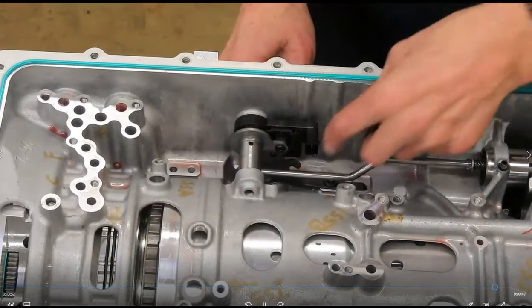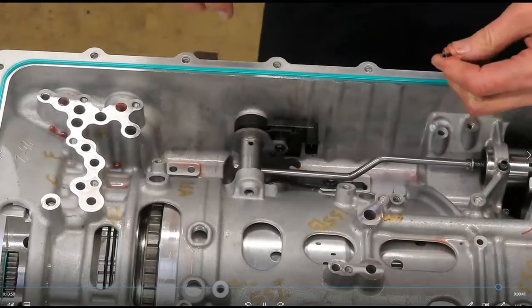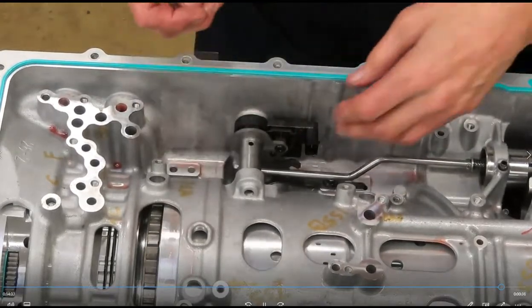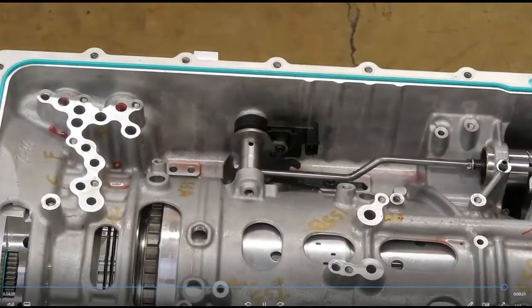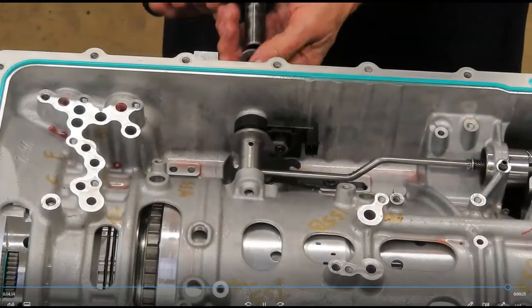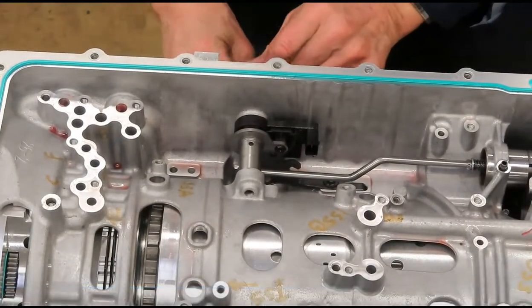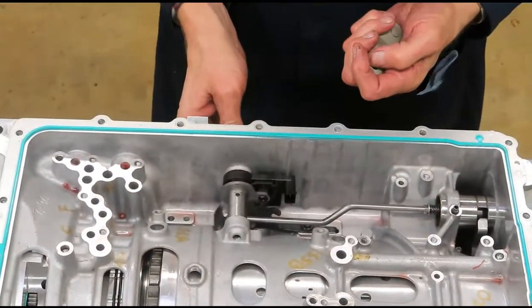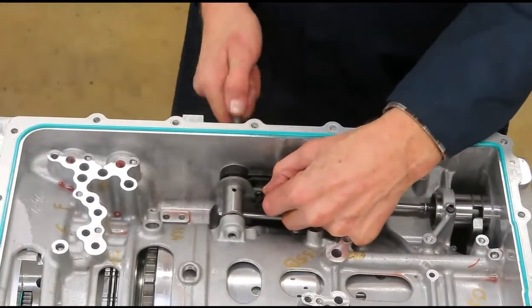It wouldn't know how to shift either because nothing's being moved. To remove or service the MLP or this roll pin — once you pull the roll pin out, if it hasn't already fallen out — you can take off the nut. Here's the little manual lever off to the side. I'm not going to simply pull the manual shaft out.